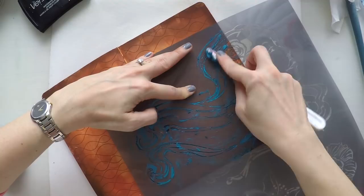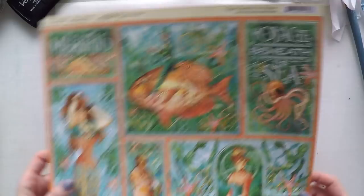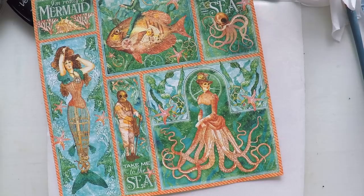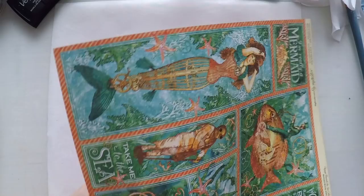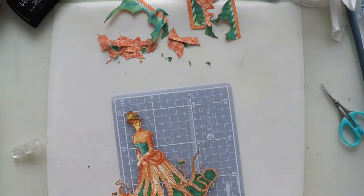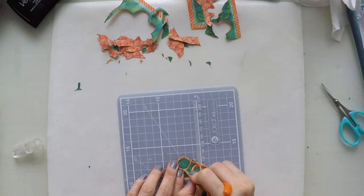I love the moment when I lift the stencil and everything looks great. I'm going to use this scrapbook paper from Graphic 45 — it has a sea theme. I have a few papers from this set, and I'm going to use this octopus woman. I'm going to fussy cut her — it's very delicate between the legs, so I'm using my craft knife to remove all the inner parts.